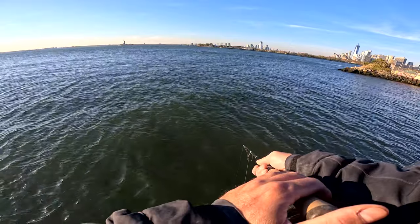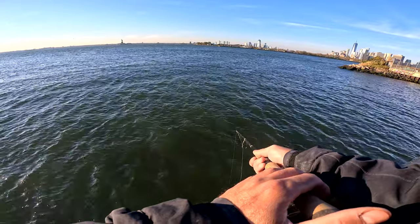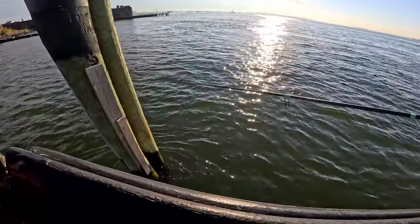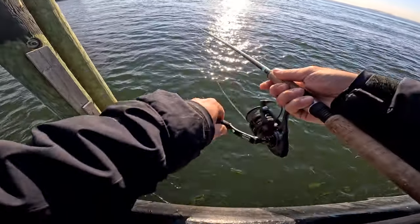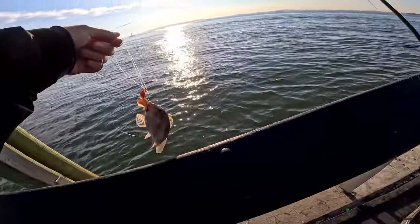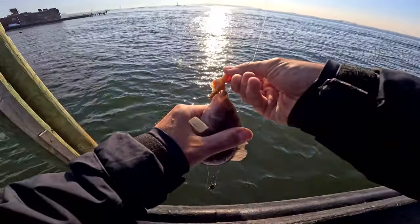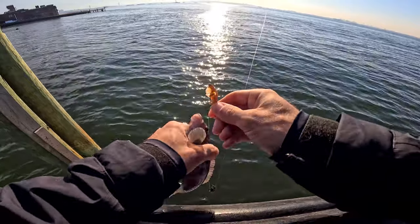But yeah, the blue crabs definitely work. I'm getting tapped right now — they definitely, definitely work. Yeah, bring the morale up a bit, I'm getting all sorts of bites.